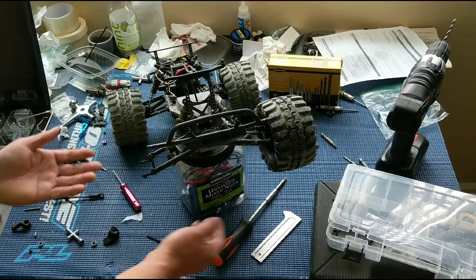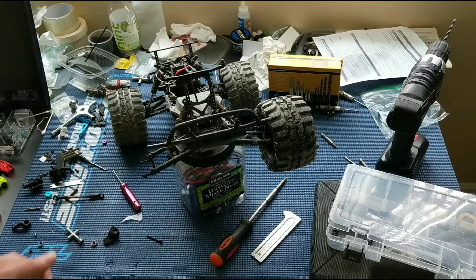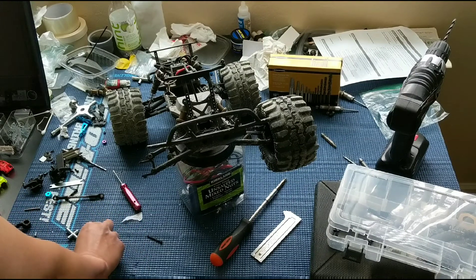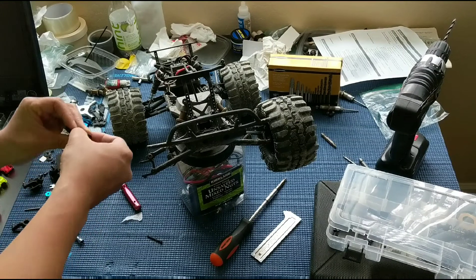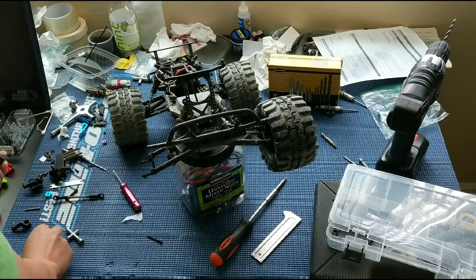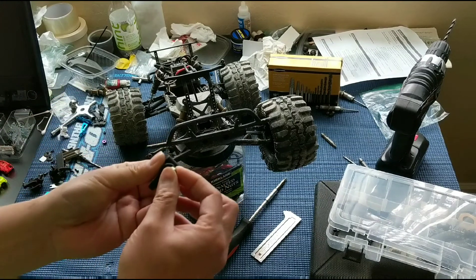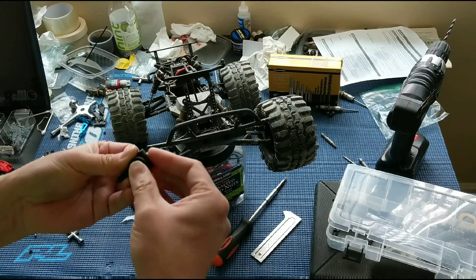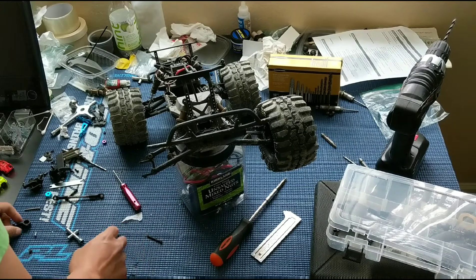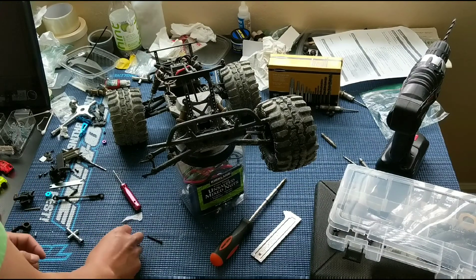We know that we're not going to have a balanced setup. We're just going to leave the other side as is for now just to get this truck back on the road, back on the track and bashing. I'm going to go ahead and pop in the bearings here — standard 5x10 bearings. If you want to go larger, you could always use the 5x11s with the RPM setup.